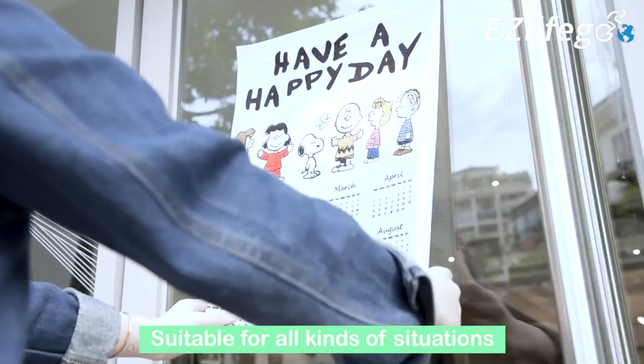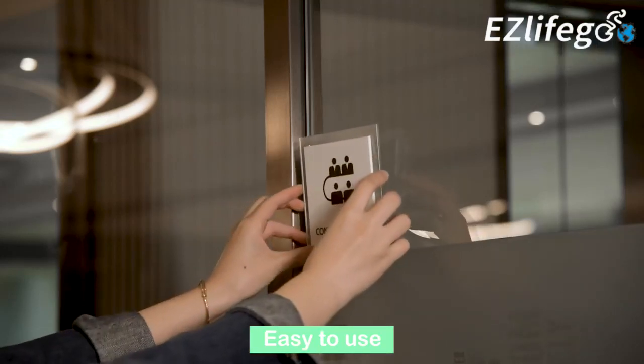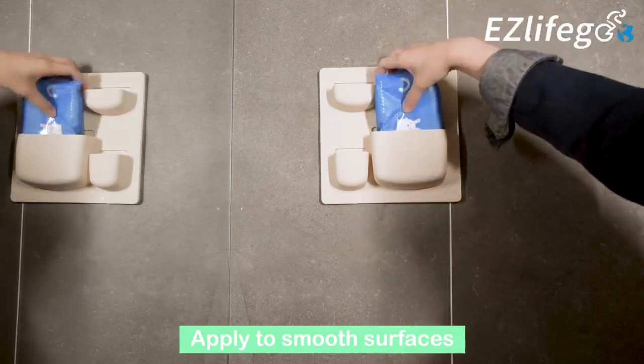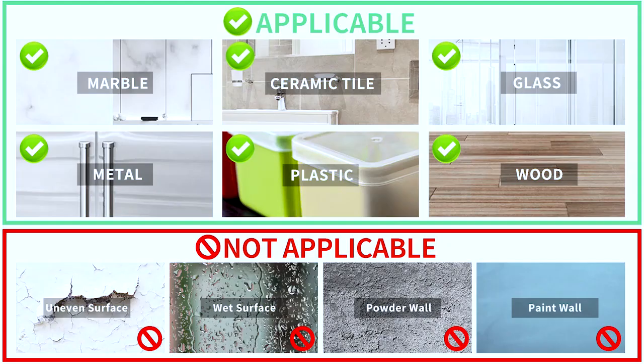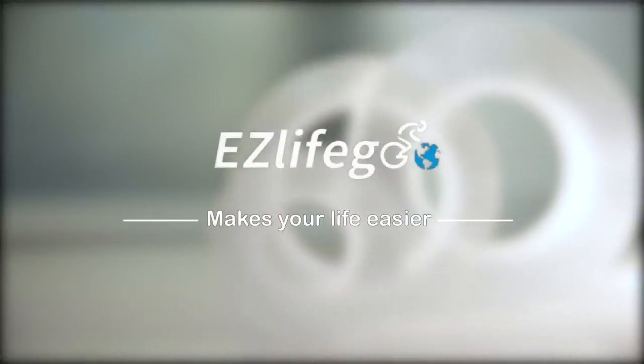Before you use it, make sure the surface you are working with is clean, dry, and free of oil or dirt. Please note, the tape works best on smooth and solid surfaces such as glass, metal, and plastic. We strongly recommend against using it on fragile surfaces so as to avoid peeling off. EasyLifeGo makes your life easier.